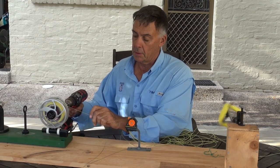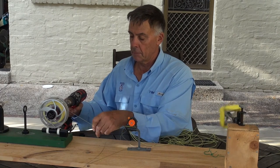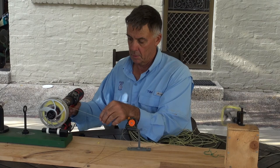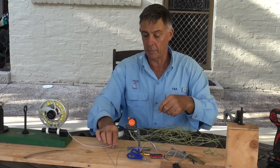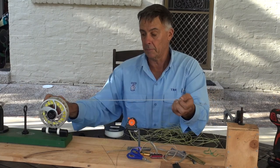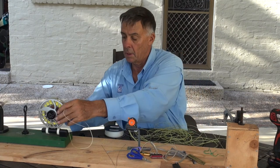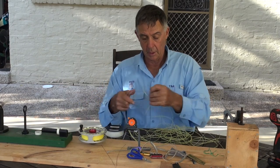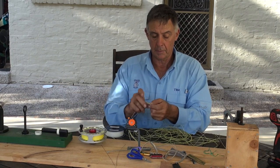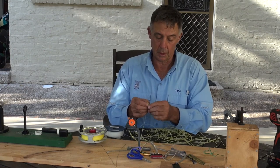So now we just run the fly line on. We've now got the end of the double with the goodie braid. So now to put the line on, what we simply do is take the end of the line. Trust these welded loops — you can only hope they work.